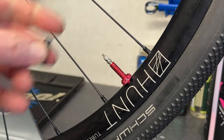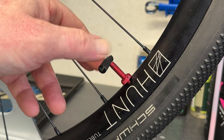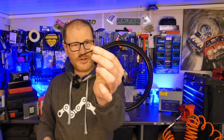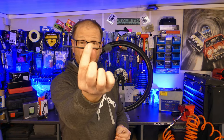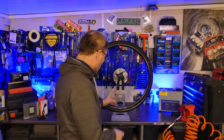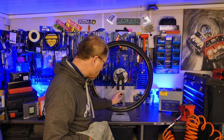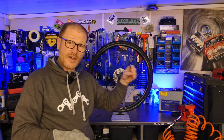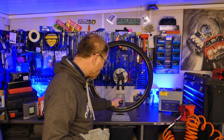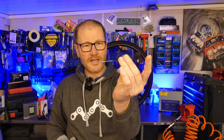Spin the valve core out — you can finish it off by hand. Then we're going to dip into the sealant in the tire in a similar way to checking the oil on your car. You could use a thin cable tie, the hose from a can of WD-40, or the right tool for the job. Take into consideration there's going to be residual sealant in the valve body, so when you dip it all the way to the bottom, draw it out and wipe it — just ignore the first dip. Then dip again all the way to the bottom, hold it for a second, lift it up, do this a few times until you get a good average.